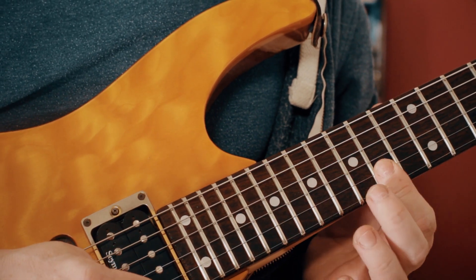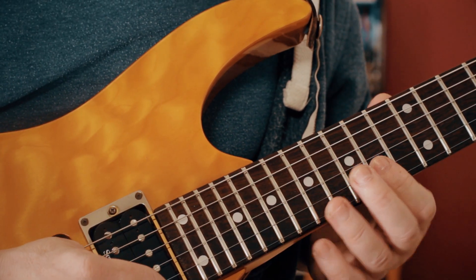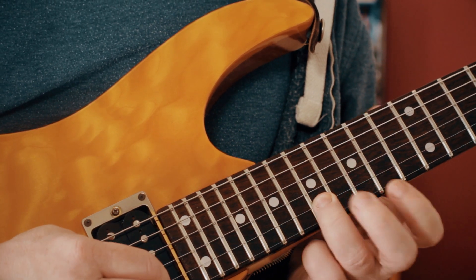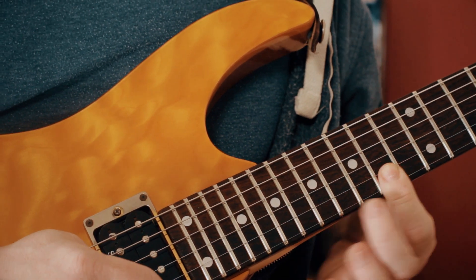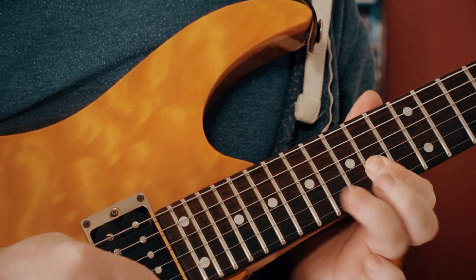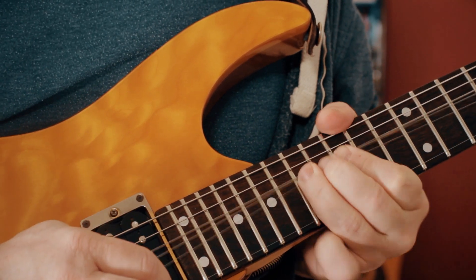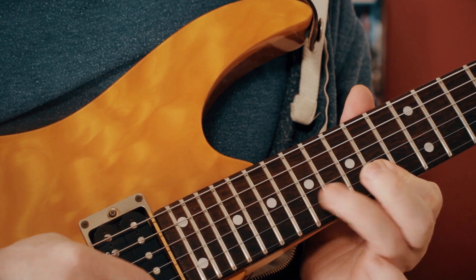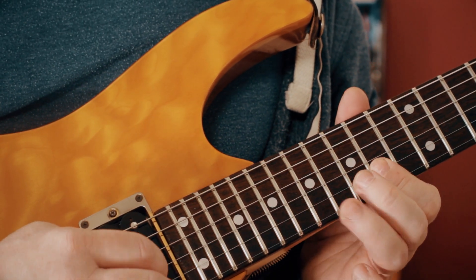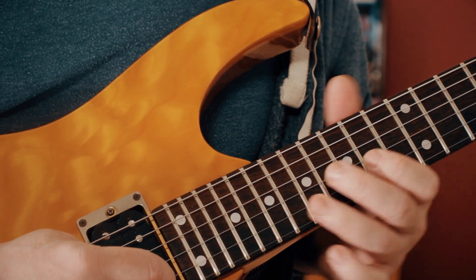Then we go back to F sharp C and then a hammer to the E on 17, then pick the F sharp again. Then we just repeat that pattern before we bend to F sharp. So it's just that C sharp and E, and when we've played that a few times...